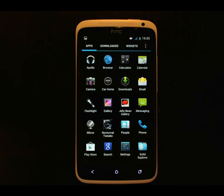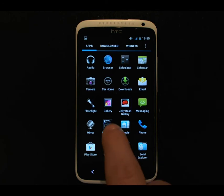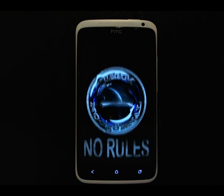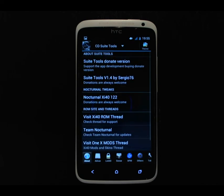The CoreDroid tweaks have also been imported to this ROM, and it comes with an app called Nocturnal Tweaks. The Jellybean transitions are also implemented in this ROM, so screens are flying on and off the screen.